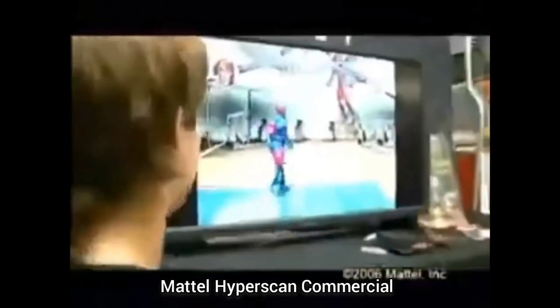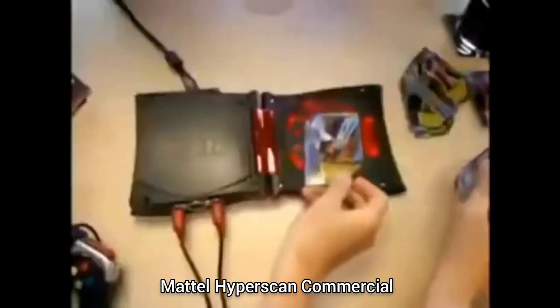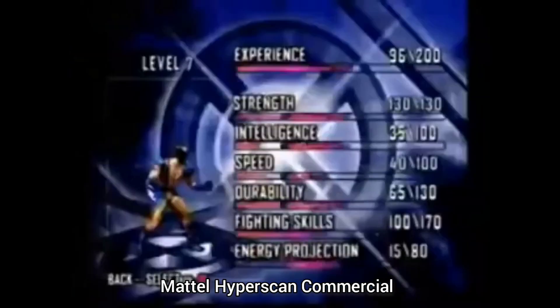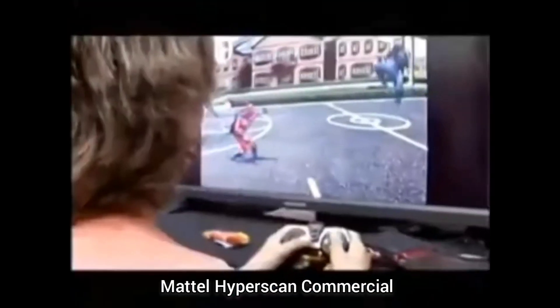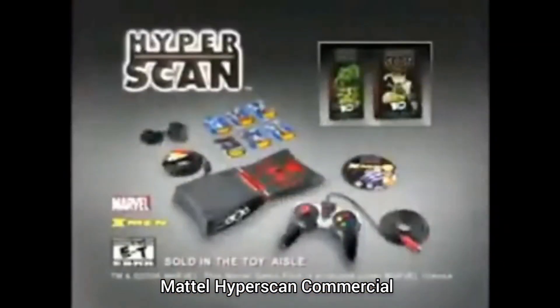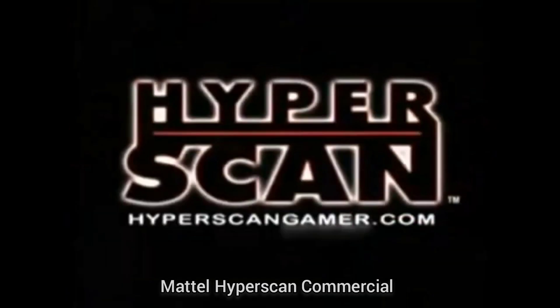Interactive game system, including the X-Men game. It's where collectible card games meet video games. Scan your character into the game. Battle. Rescan. Your card is now more powerful for your next battle. Over a hundred cards you can collect for even more power. HyperScan — interactive game system with one controller and X-Men game pack. Other games and booster packs each sold separately. Rated E10 Plus, ages 8 to 15, available now. New Ben 10 games. HyperScan Gamer.